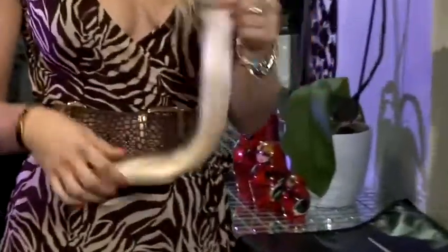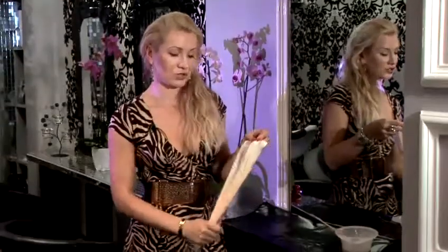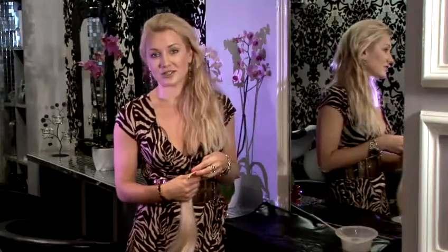After 20 minutes, we washed the color off. We dried our weft, our clip-in hair extension, and that's the color we wanted to achieve — so we're very happy with it. You can now go and color the rest of your clip-in hair extensions. That was the technique on how to dye your clip-in hair extensions.